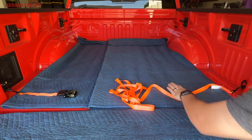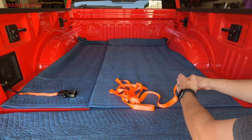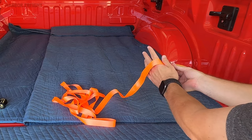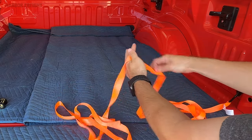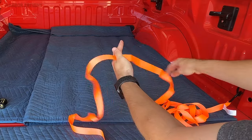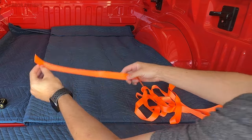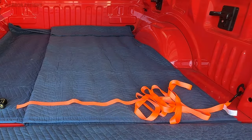You're also going to want to attach that to a secure connection point. First things first, you want to untangle the strap so that you can make sure you get a clean feed into the ratchet. What I do is place it between my thumb and pointer finger and simply pull it through. It's okay that it ends up in a pile again on the other end — trust me — as long as you feed it through that way, you're good to go.